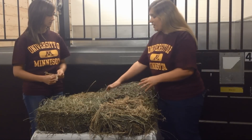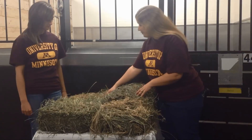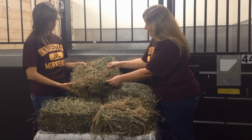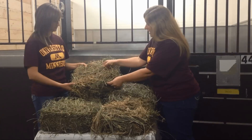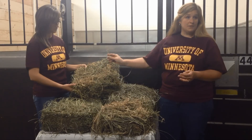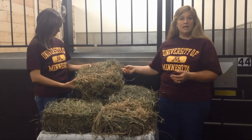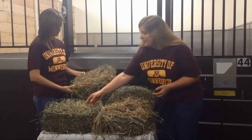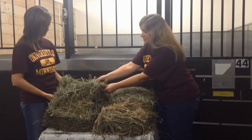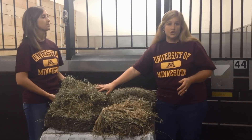When it comes to alfalfa, we do not look for seed heads — we look for flowers. Both of these alfalfa hays are fairly similar; there are not a lot of flowers. This one may be a tad more mature simply because it has bigger stems. In alfalfa we look for flowers — purple, white, or pink — and for stem size. Compared to this sample, which has no flowers and much smaller stems, indicating a less mature hay.